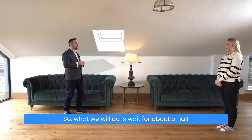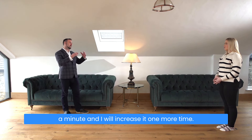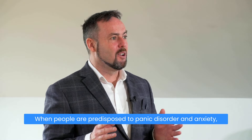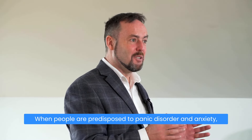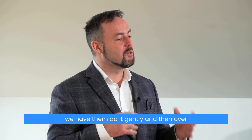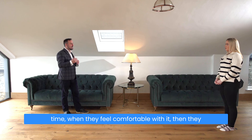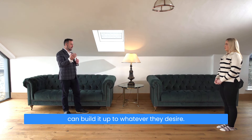We'll wait for about half a minute and then I'll increase it one more time — and normally that's as far as we go when people are predisposed to panic disorder and anxiety. We have them do it gently, and then over time when they feel comfortable with it, they can build it up to whatever they desire.